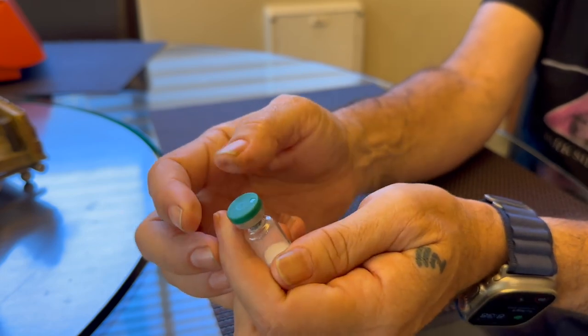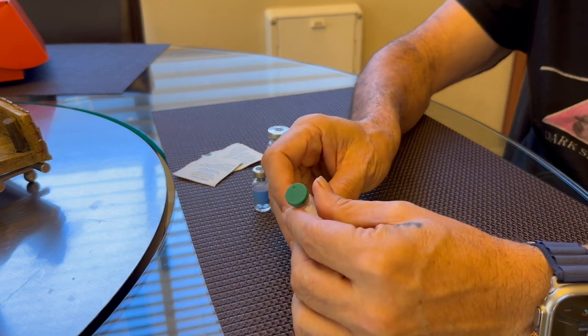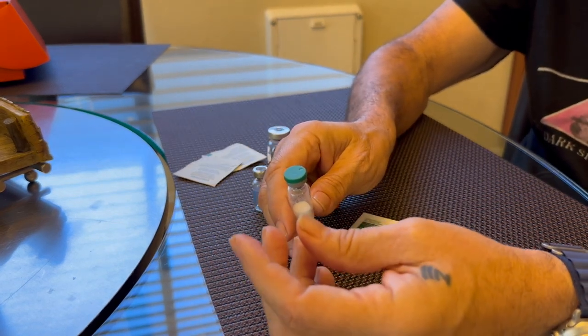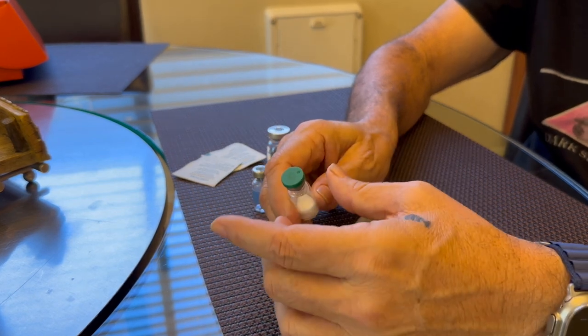So when you go to remove this, you've got to be careful. It's probably helpful to have some scissors or a wire cutter around, because I almost never get these to come off of the aluminum.